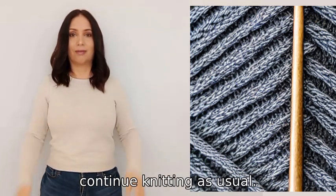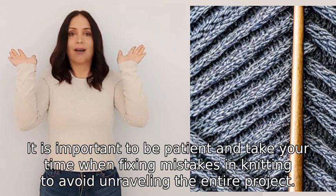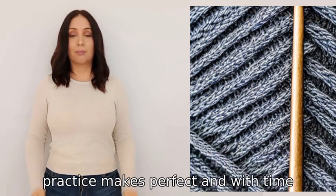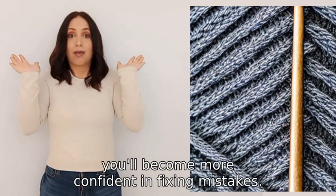continue knitting as usual. It is important to be patient and take your time when fixing mistakes in knitting to avoid unraveling the entire project. Remember, practice makes perfect, and with time you'll become more confident in fixing mistakes.